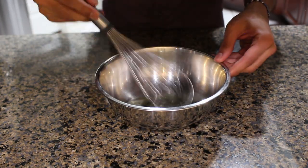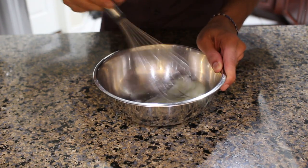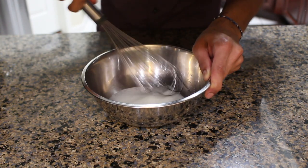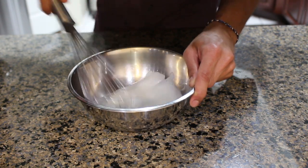Now on to what is in my opinion a completely unnecessary step, which is beating the egg whites. I'd honestly just recommend adding the entire egg into the wet ingredients. And if you do end up beating your egg whites, I'd recommend using an electric mixer unless you want to stand around whisking for five minutes.